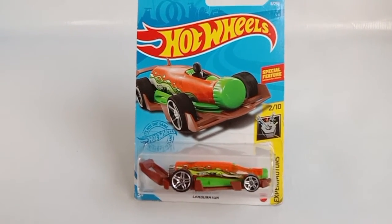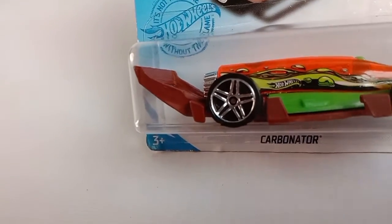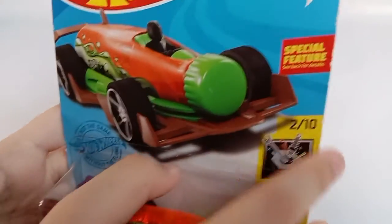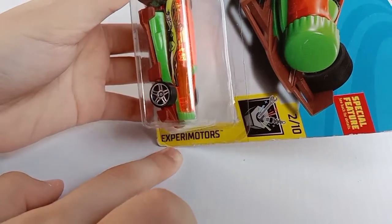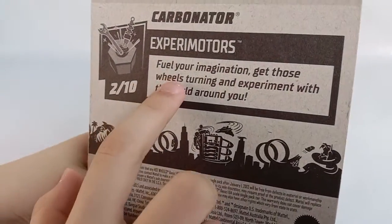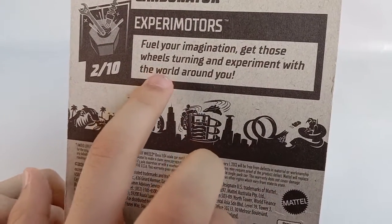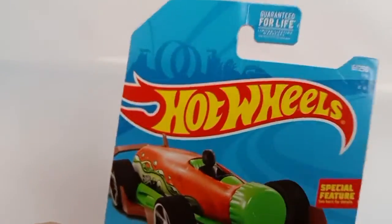Hello everybody! For today I will be unboxing the Carbonator. It says here 'a special feature, see back for details,' and over here it's from Experiment Motors. This is the back of the package — it says 'Fuel your imagination, get those wheels turning, and experiment with the world around you.' And this is the front of the package again.